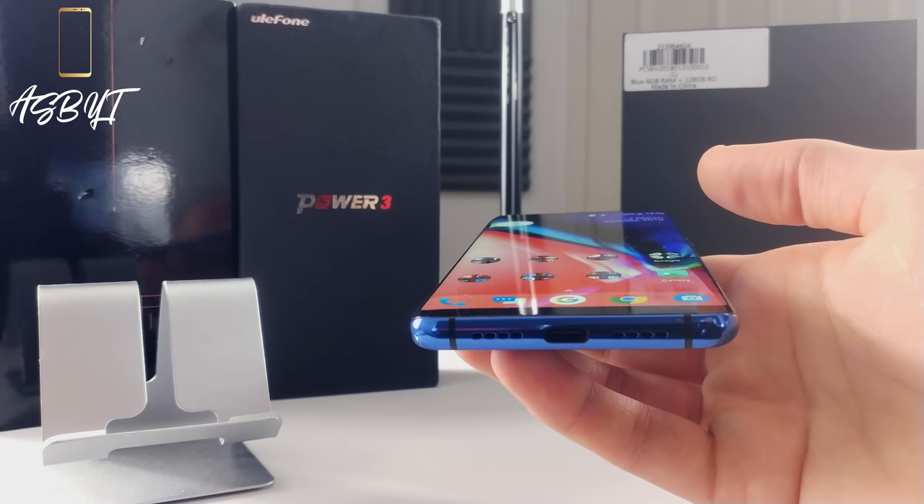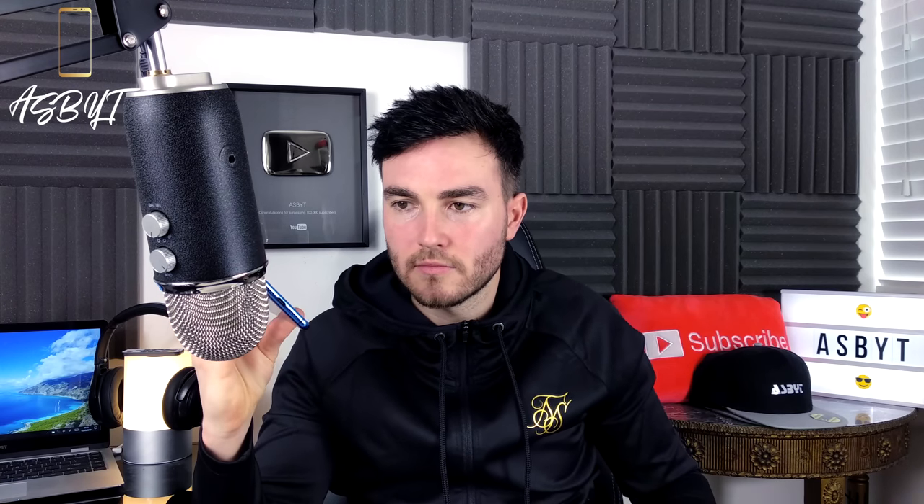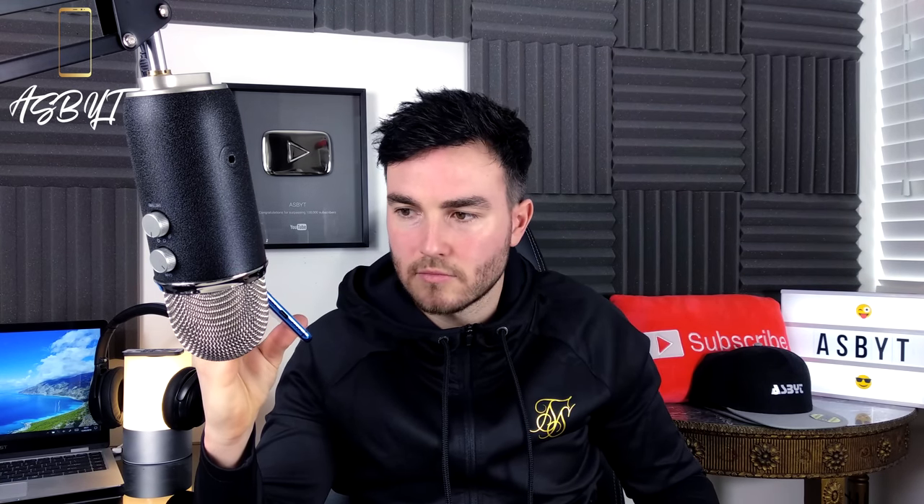It has one speaker at the bottom. I'm going to play a clip to test the sound quality for you at full volume. As you can see, it is okay — it's not amazing. A lot of people will use headphones or earbuds when listening to or viewing media, so some people might not think that's a deal breaker, but others might.